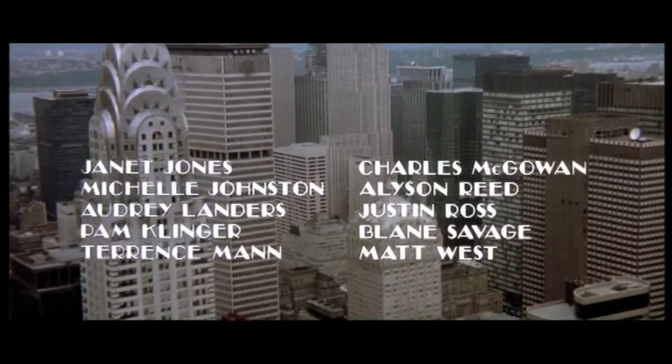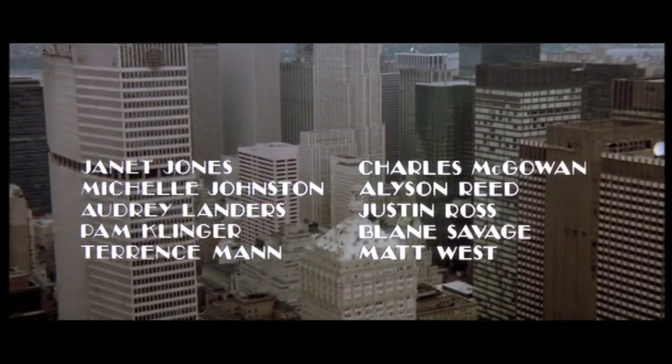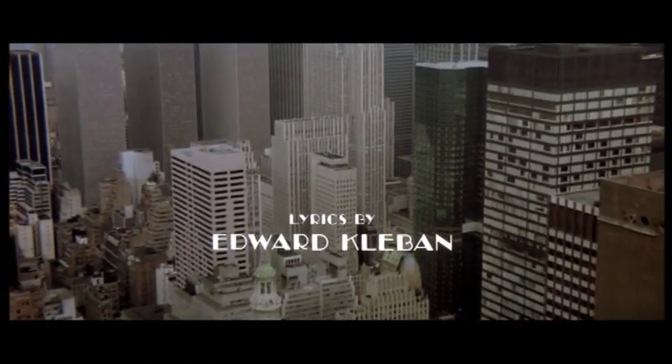Singular sensation, every little step. Step, pivot, double turn, 1, right. After double, it's step, hitch, kick. Step, triple turn, step, lay out, and hit the floor.